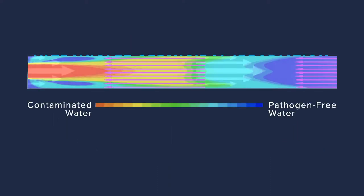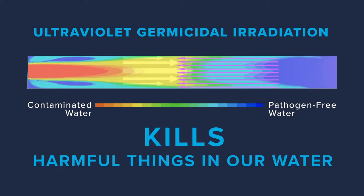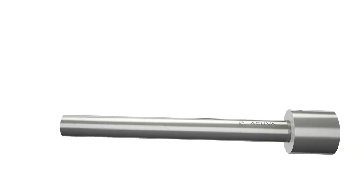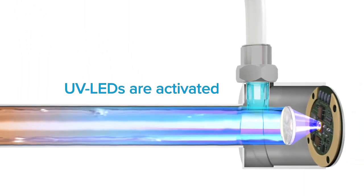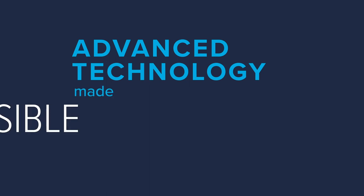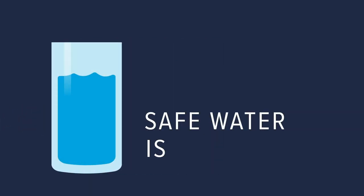It uses a unique technology called ultraviolet germicidal irradiation to kill all the harmful things in our water like bacteria and viruses. As water flows through the stainless steel module inside the water purification unit, it activates the UV LED that beams through the flow of water and inactivates multiple pathogens. It's an incredibly advanced technology made accessible and contaminant free, so that safe water is worry free.